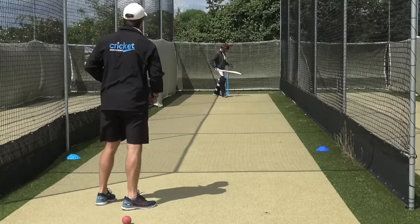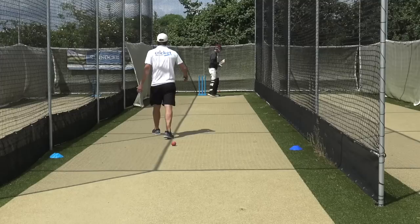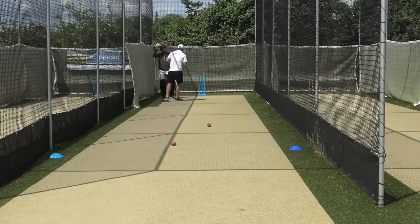Not bad — struck it well, just leant back, that's why it went in the air. Bat swing was good though. Hold it — good. Your fundamentals are really good mate. When it's short you're going back nicely, when it's full you're getting into a good position. I feel like you can get your head and upper body a little bit lower into the shot — bend your front knee a fraction more. That's something technical to work on.